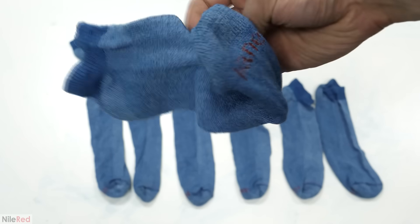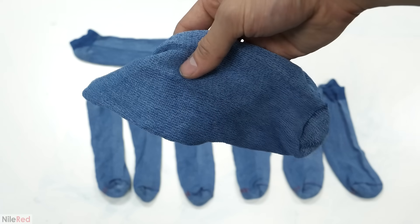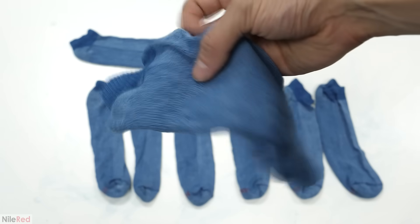I'm going to be keeping one pair of socks for myself, but I'll be giving away the other three, along with some Nile Red beaker mugs.